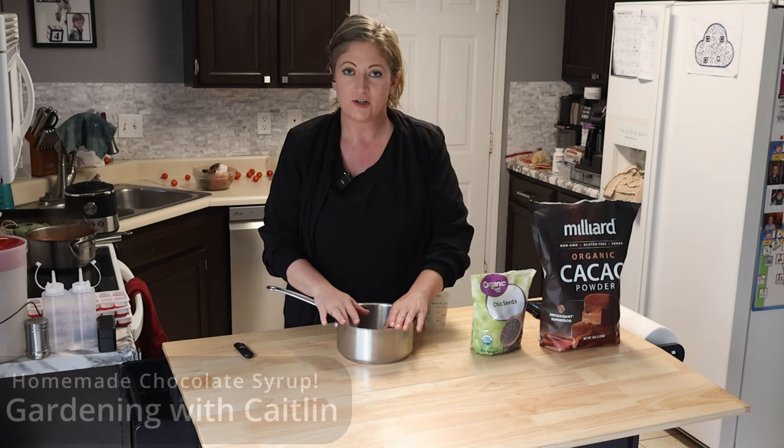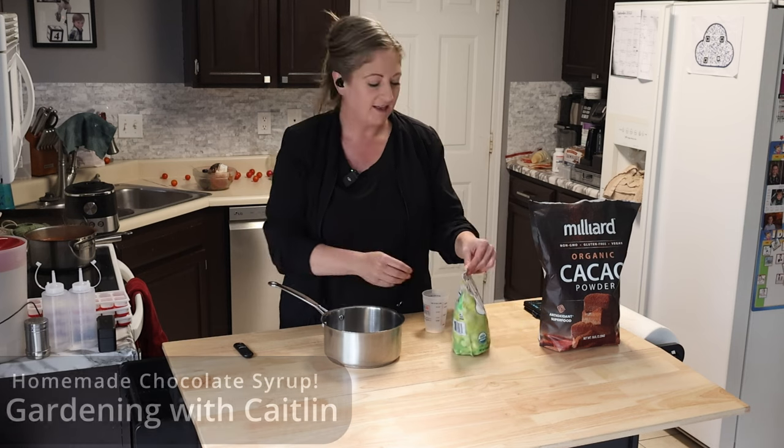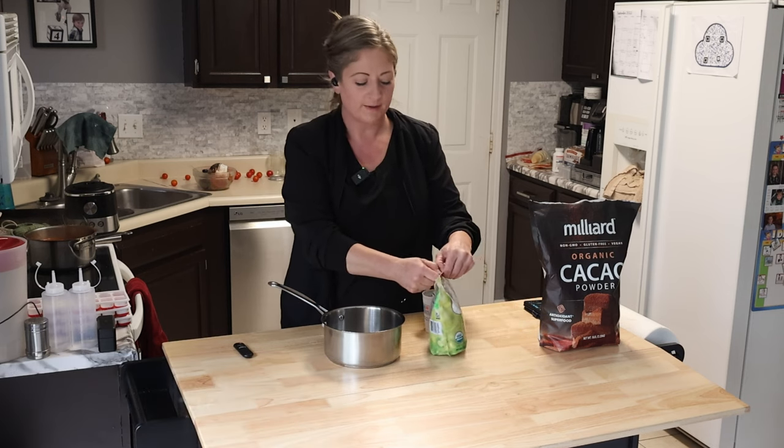Hello, welcome back. I'm going to show you how to make chocolate syrup from home. It's really easy and it has way less ingredients in it than what you'll find at the store.